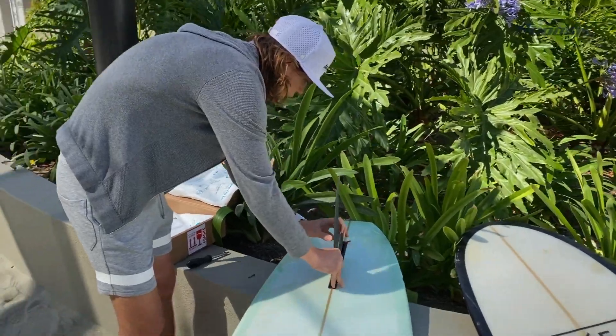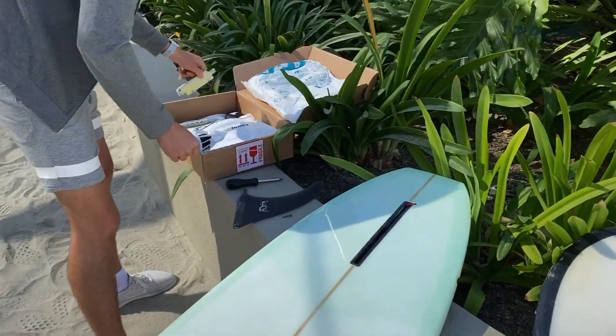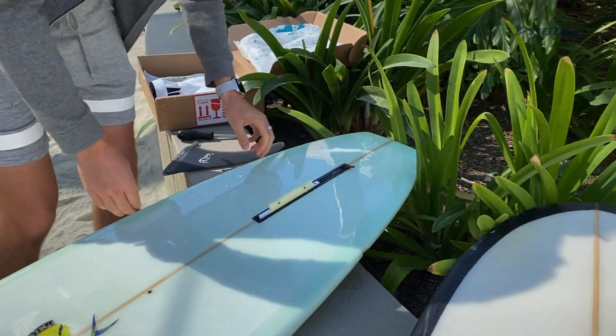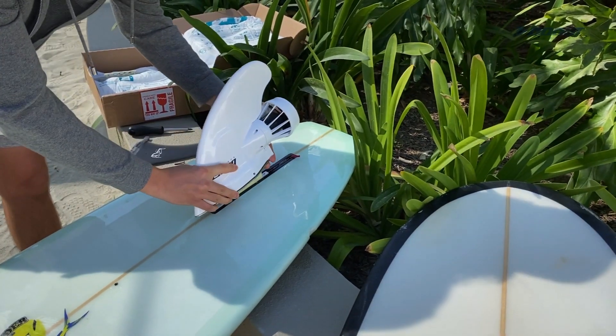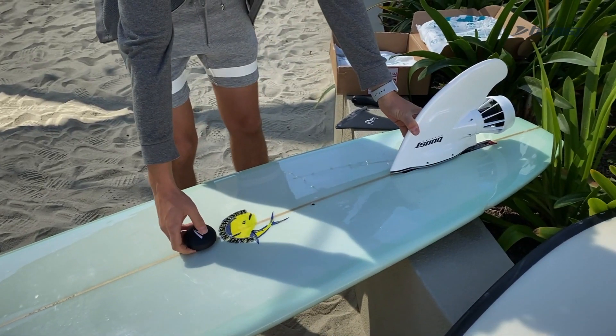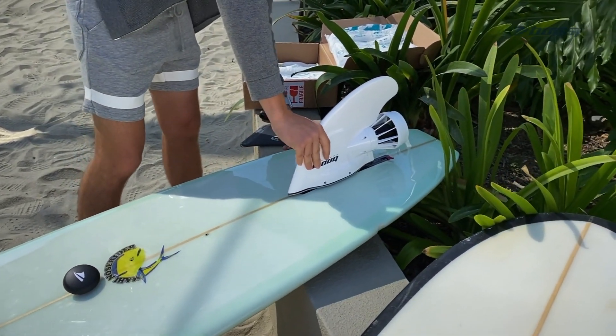So you take it out, then you're going to put the adapter — here we go — put the adapter, put the fin on top of it. Press the button, and the fin starts.